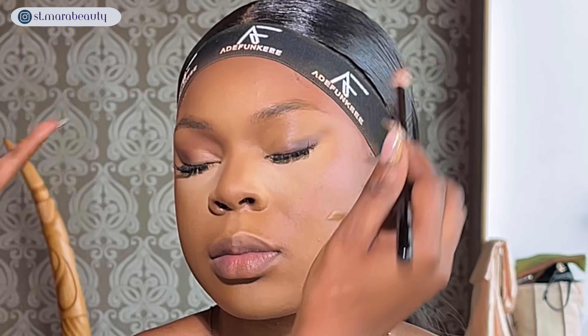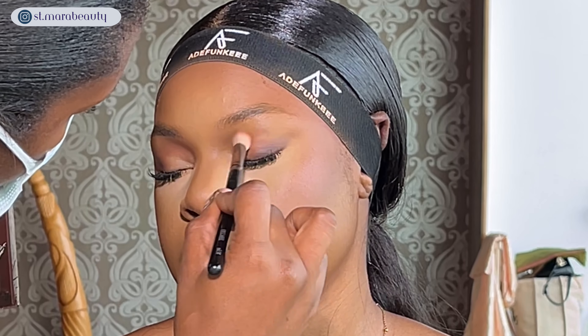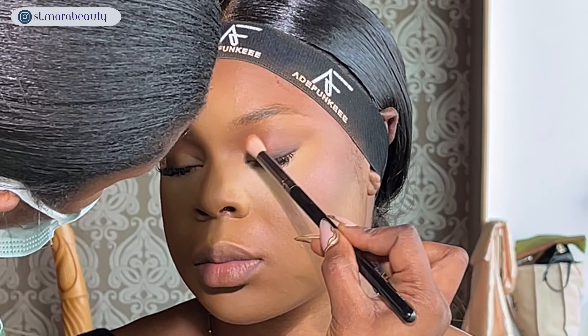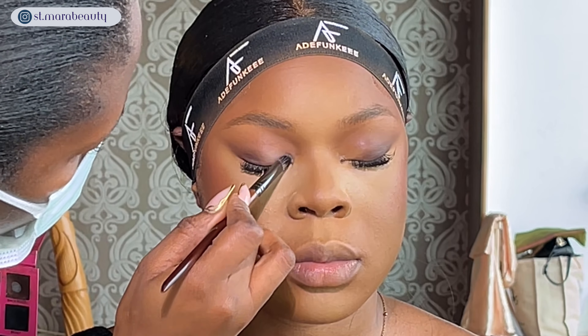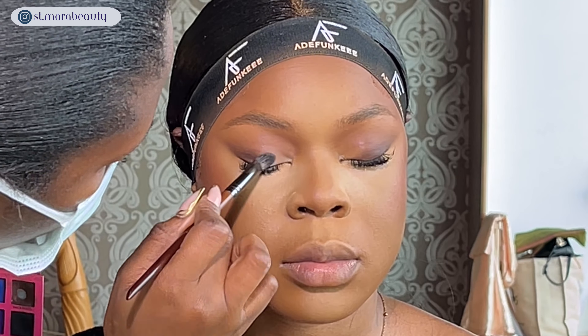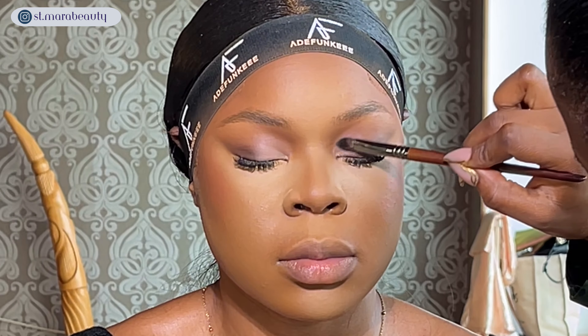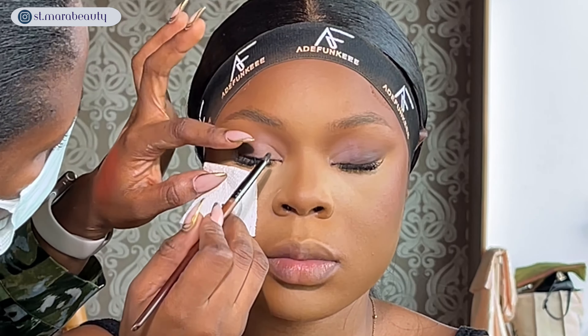I'm picking up a softer brown shadow on a slightly bigger blending brush to soften any harsh lines and transition the two shades into each other. I'm also blending the second brown shade into her crease to softly define it. I'm repeating the same steps on the other eye, blending the eyeshadow into the beginning of her brows for a cohesive look. To set her eyelid I'm mixing the white and peach shades from the ABH x Elisa David's palette.